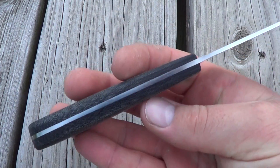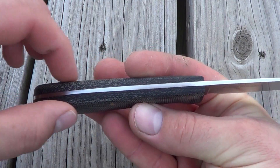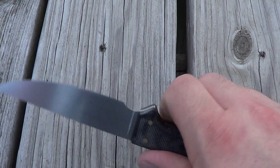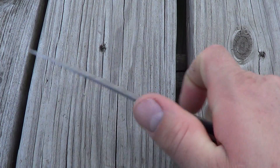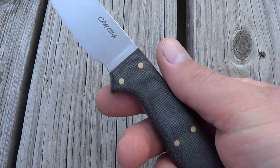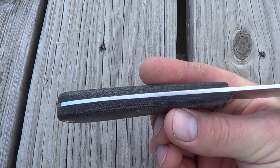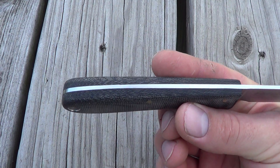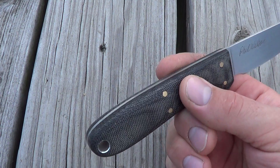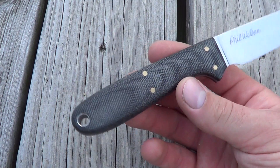You can see here he has tapering in the handle — it gets a little bit thinner as it comes in. It's very comfortable in all grips that I've tried so far. I love micarta; this is black micarta. And I think the bird and trout is one of the few models he does with a full tang.